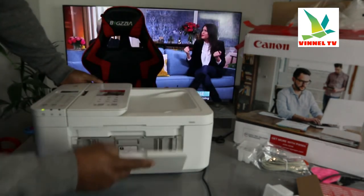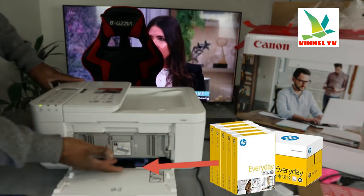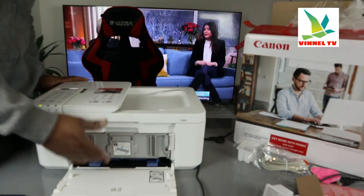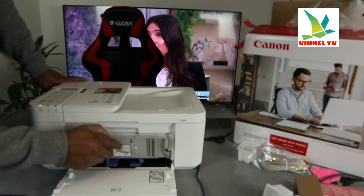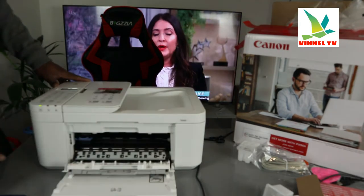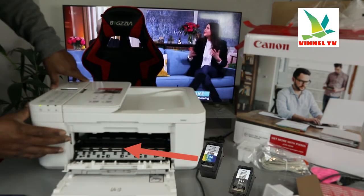Opening the printer up — this is the front paper tray. You load the paper you want and adjust it with the holder. You can load 4x6 or A4 paper in various sizes. The ink cartridge compartment is right here in the front. Once you open it, the cartridge holder will automatically move to the middle for you to change it.